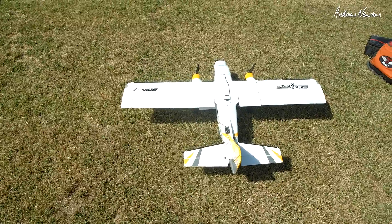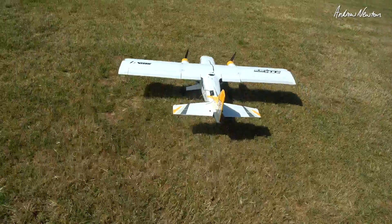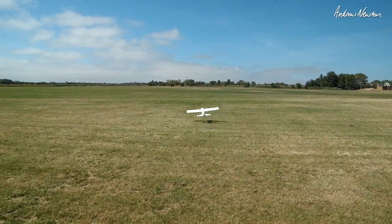Auto launch. Arm the board. Throttle stick up. Give it a jerk, and it takes off.